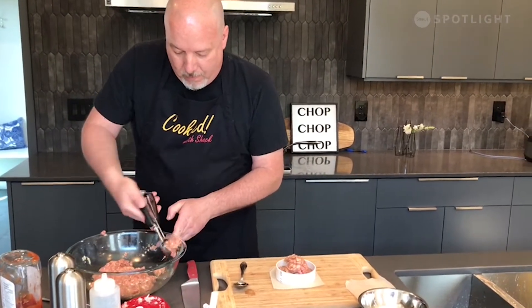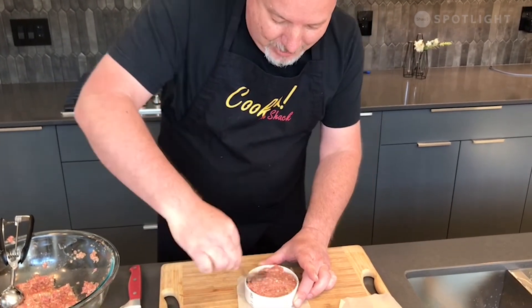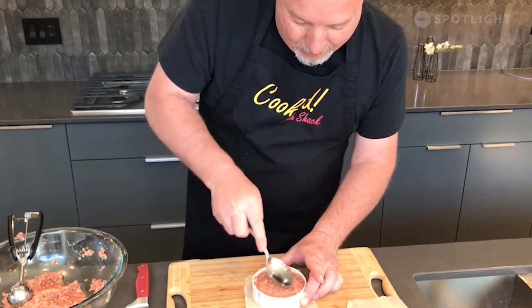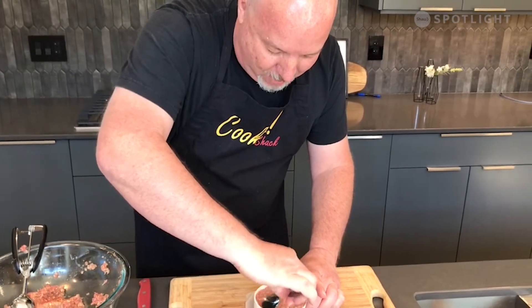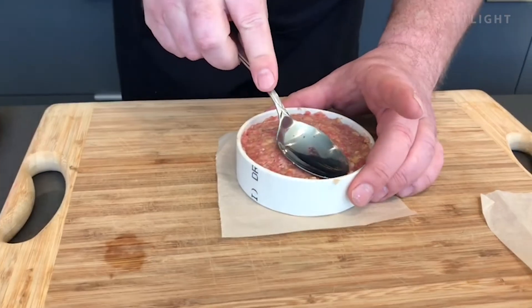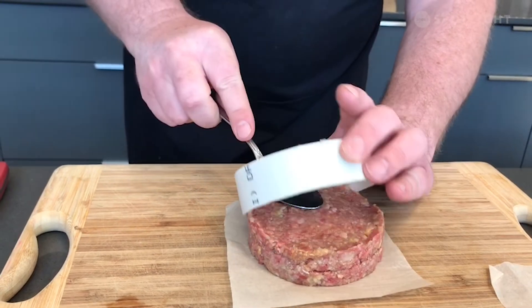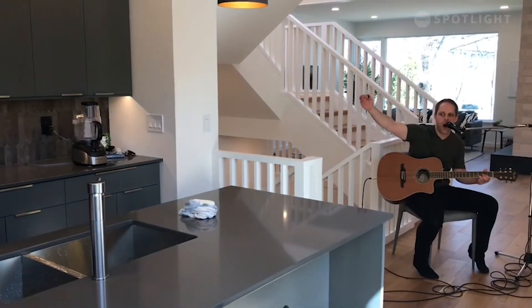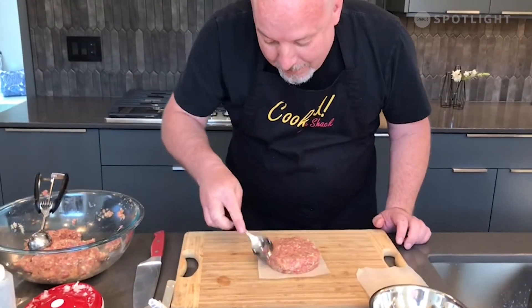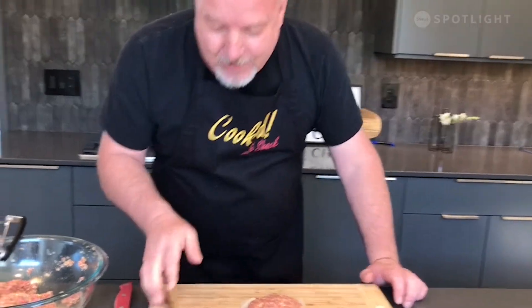A little bit more — take your spoon again, back of the spoon, squish it all down. Look how easy that is. You're not messing around with your hands, not trying to get it all pinched together. Then go like that, take it like that, and out it comes. Look at that — perfect every single time. And if you really want to make it nice, just smooth the edges around like that.